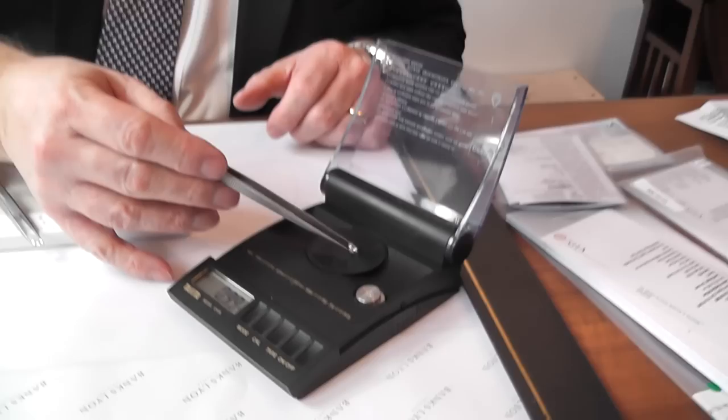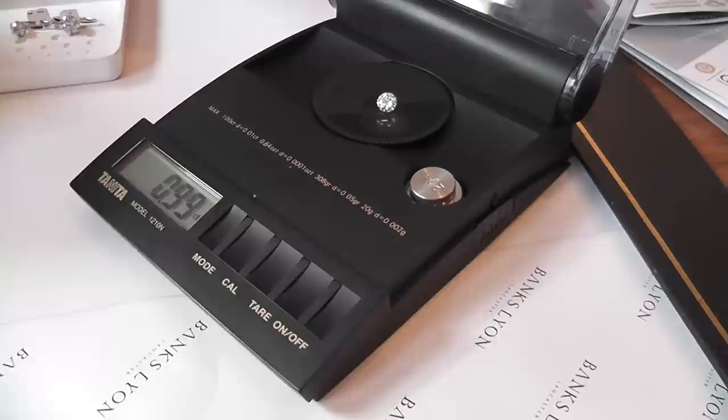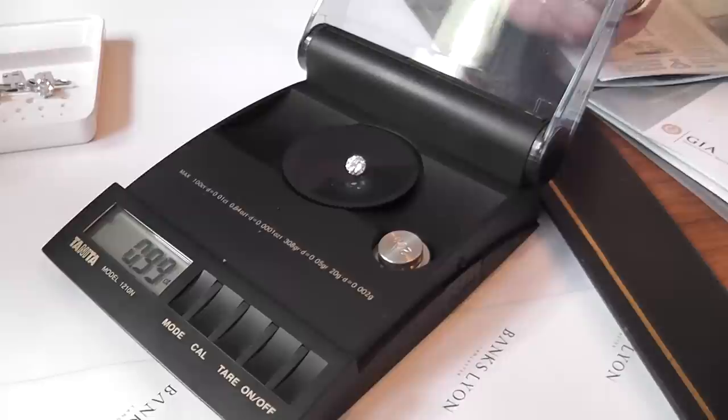This is why you see a number of stones which people may describe as being the size of a carat, but in actual fact they don't weigh a carat. When you look at a stone on here, for example, and we pick one up, we would put it on our scales and then weigh the actual stone and make sure that it's correct with the certificate.